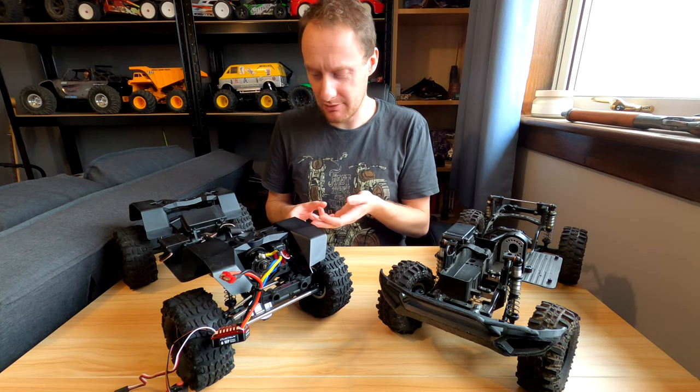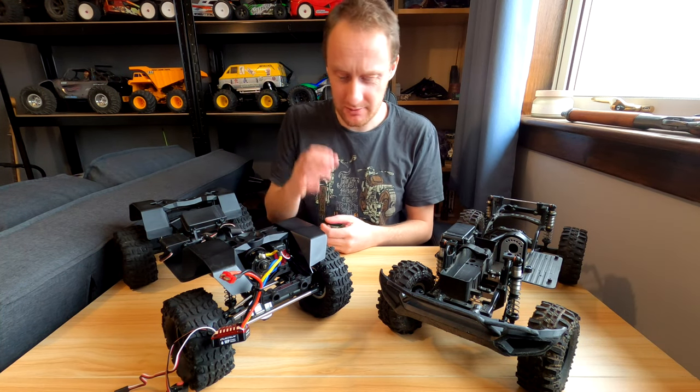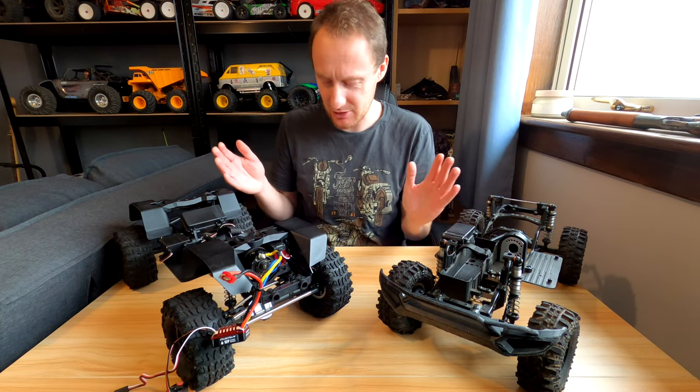I got to the point where I was like, I'm buying new shocks with diaphragms — this is nonsense. But I actually got them right. It's fine now, they're lovely.